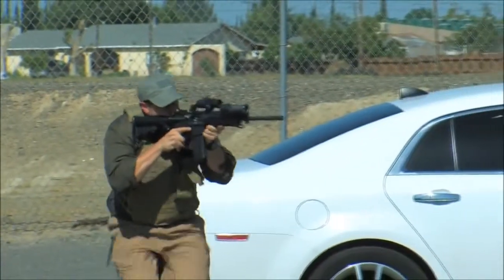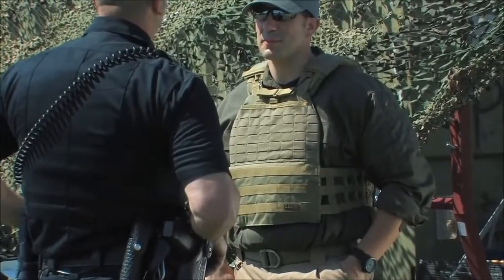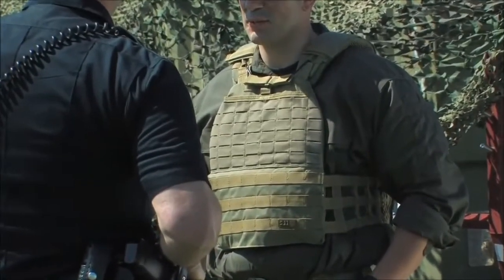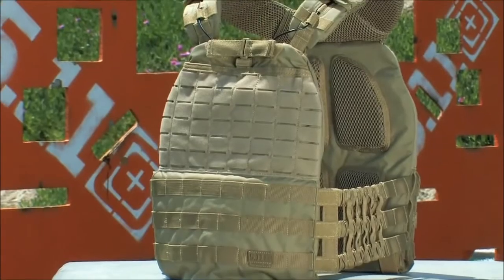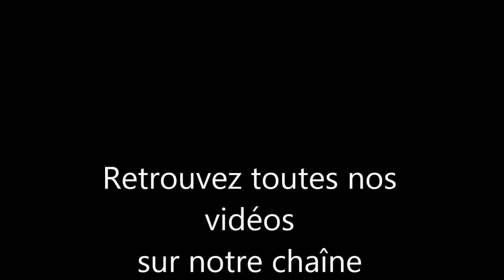The TAC-TAC plate carrier provides a new level of functionality, comfort, and fit and is available through 5.11 Tactical and its full line dealers. Always be ready with the TAC-TAC plate carrier from 5.11 Tactical.